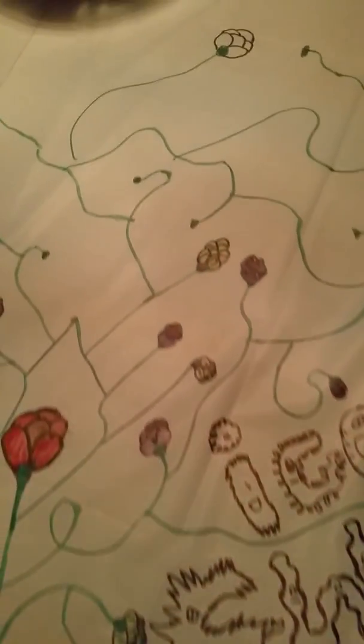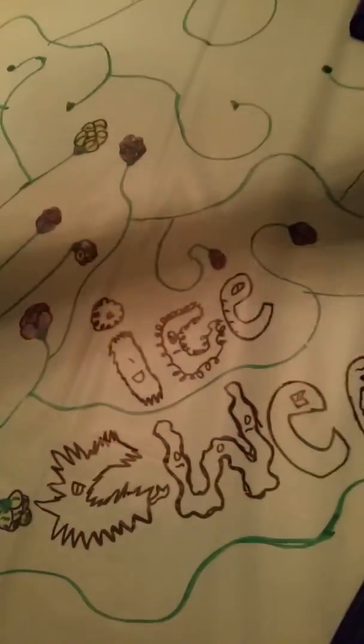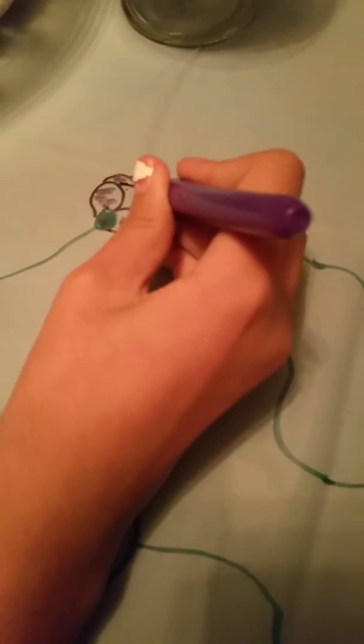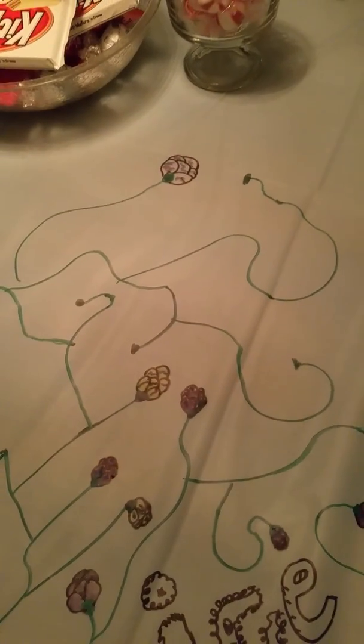I'm going to color it up — I'm going to use purple because in my opinion that looks very nice. I find it pretty cute, just like little scribbles.